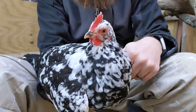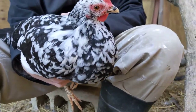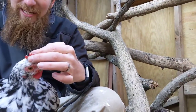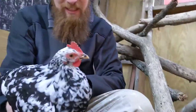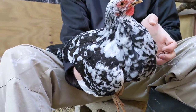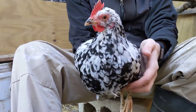When you get hot, what do you do? You drink water. But do you also sweat? When a dog gets hot, what does it do? It puts out its tongue. Well, when a chicken gets hot, it cools itself off through its comb and wattles. That's why when it's really cold, it's very important to protect their comb and wattles so they don't get frostbite.